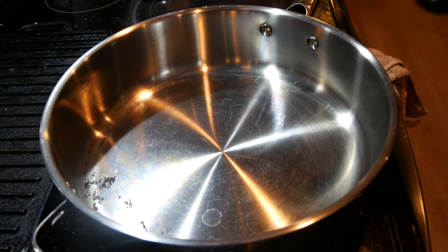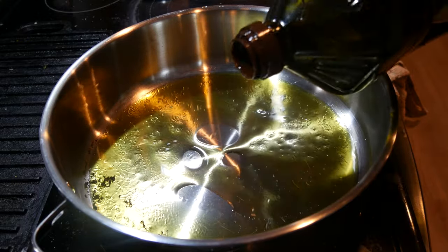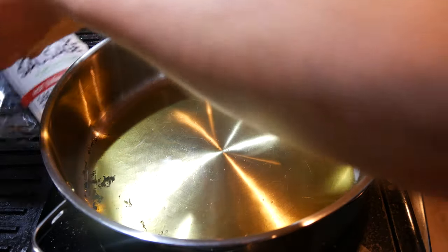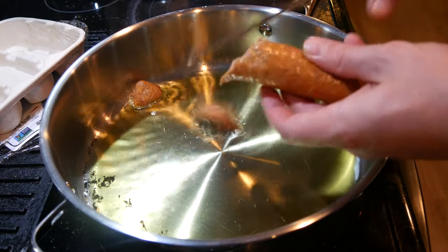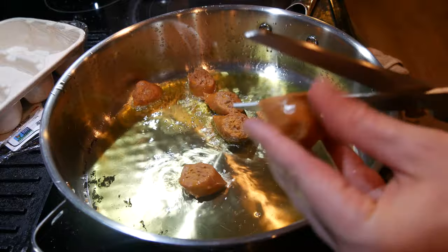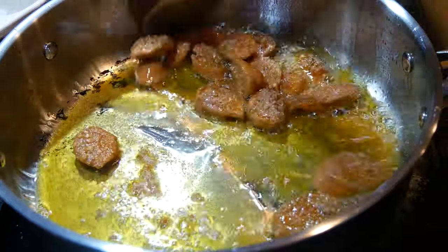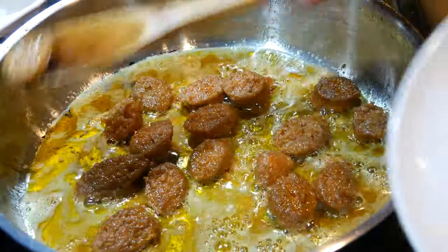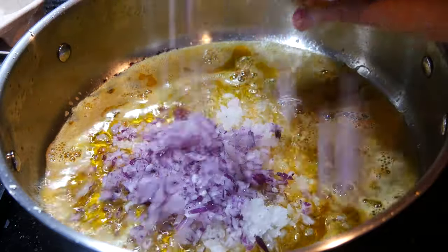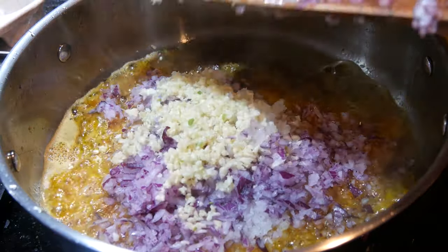Some olive oil going in — you can use butter or a mix if you want. Going in with some beautiful Beyond Sausage, one of my favorite vegan meat replacements. Once the sausage is nicely seared on both sides, remove it and set it aside but leave the oil in the pan. Onions go into that sausage-infused oil, then some garlic as well — mix this in.